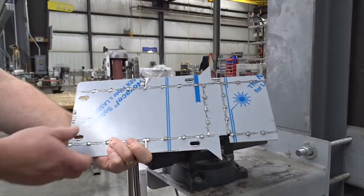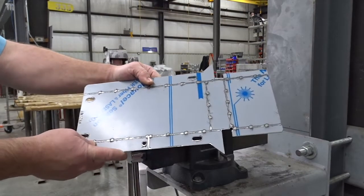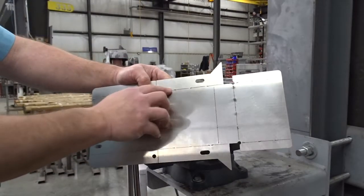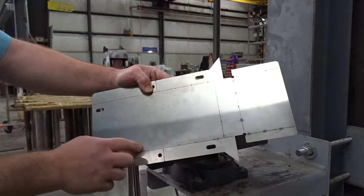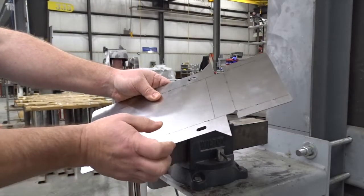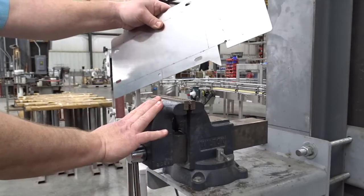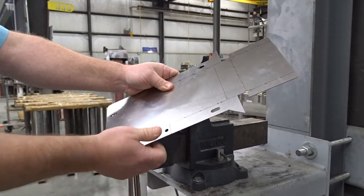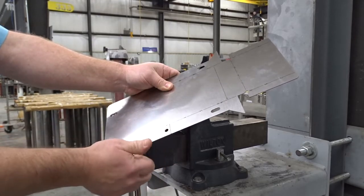What we're going to show here is how we fold up our NERCON end cap. On the laser, we perforate it on all the bend points. It can be folded up many ways — we can either use a vise like we're going to use, a crescent wrench will work, or some people use a duckbill vise grip.